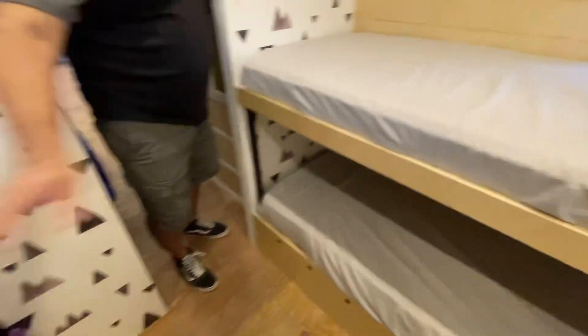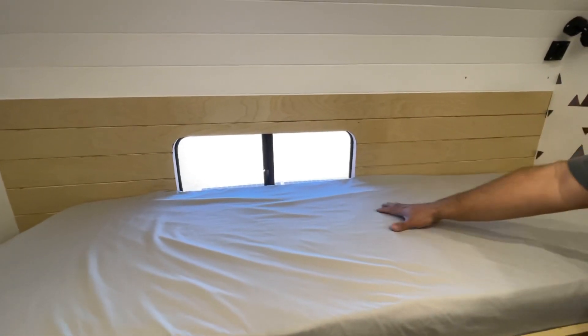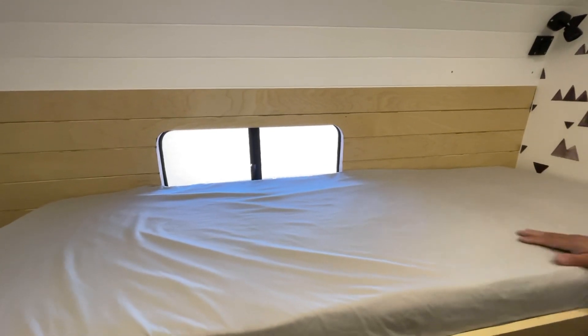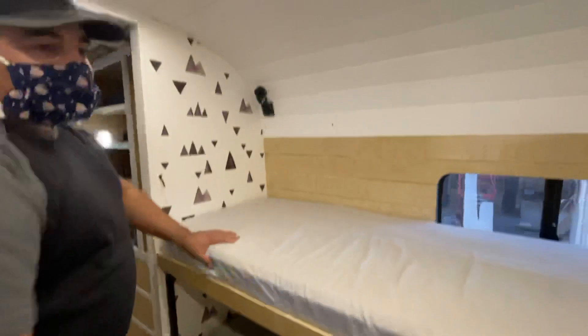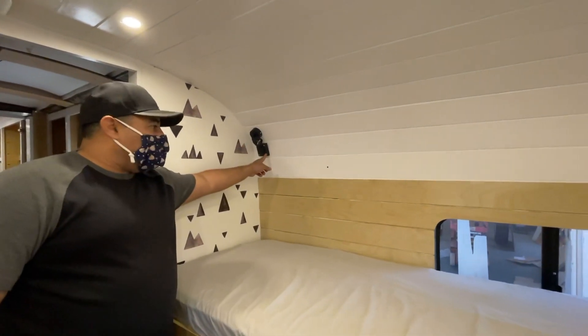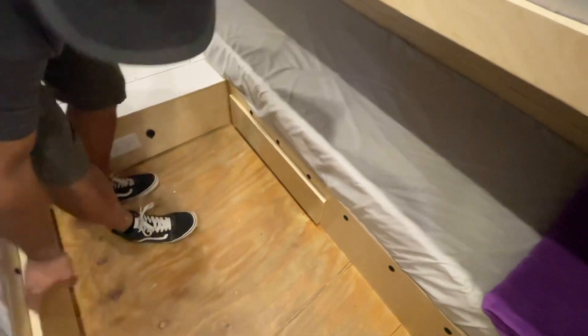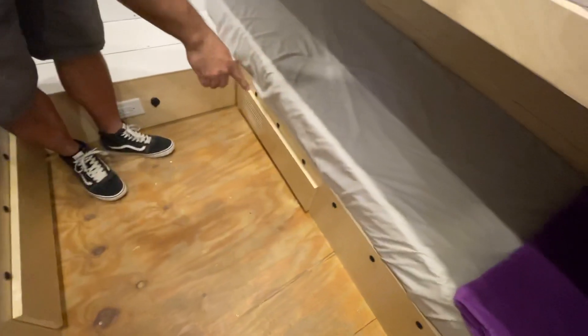Bunk beds for the kids — lower and uppers. The little ones sleep down here; the bigs are up here. The challenge was this window was already in — we wanted to keep as much of the window as possible. These can be kicked out in an emergency to get out. We built these and just welded them up — super strong construction. Everybody's got a light, a USB, and 110V outlets in the front.